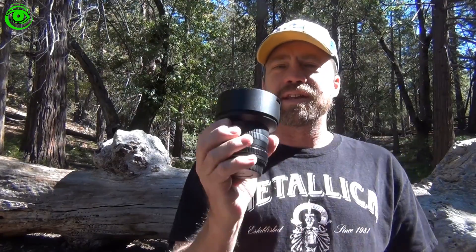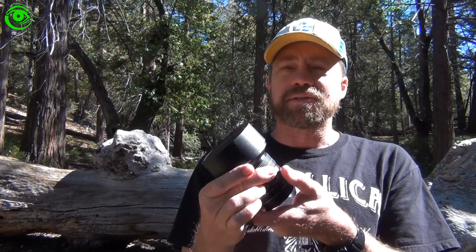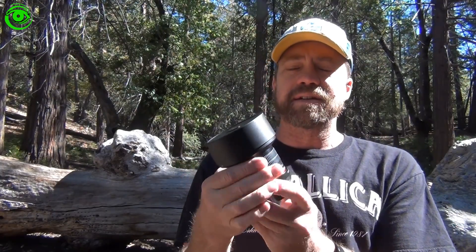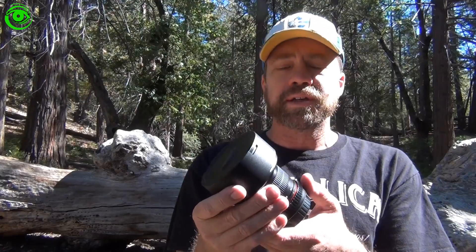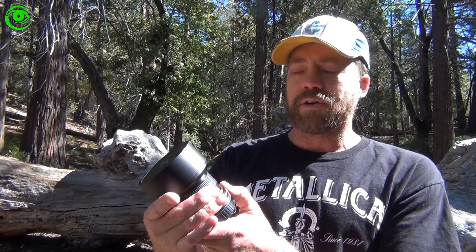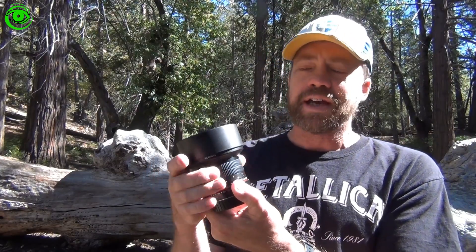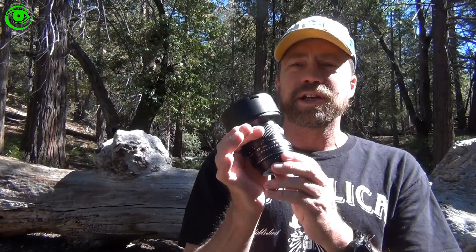The price on this particular lens is about $300 and you can pick these up. It's a manual lens — you don't have to spend thousands of dollars on a lens. This lens is made in Korea. It has a focus range from 0.28 meters to infinity, and it is a very good lens for Milky Way imaging.